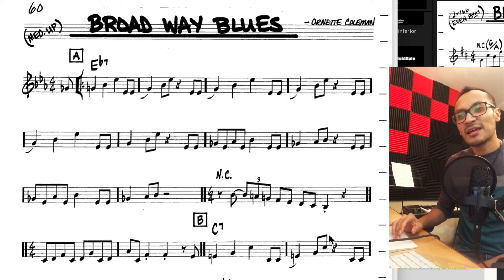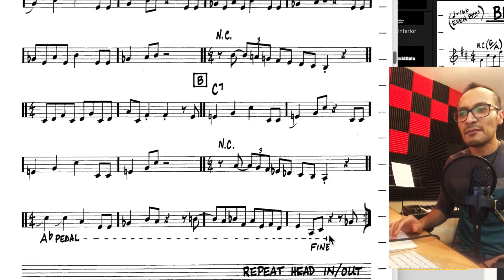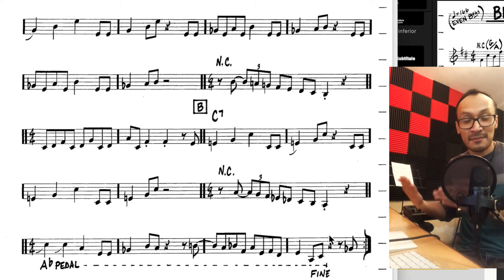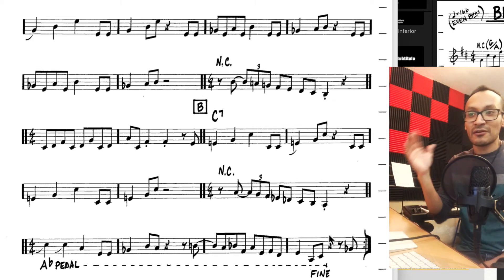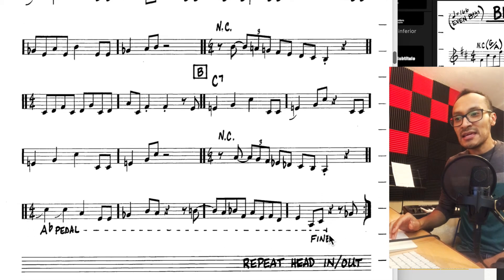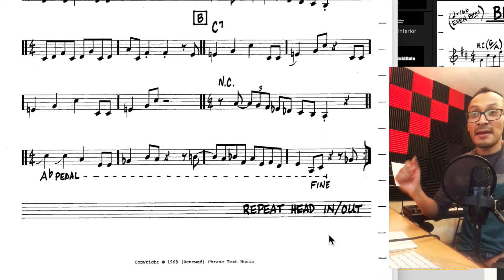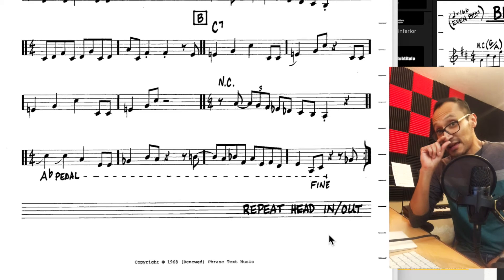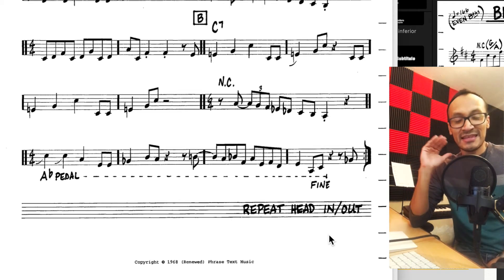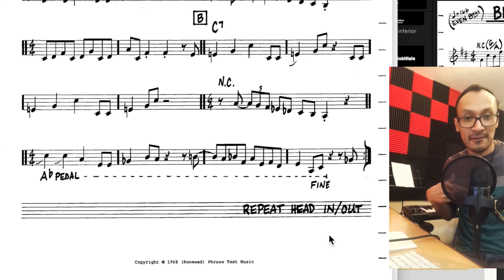En la parte final hay una modulación en la parte B donde vamos a tener exactamente lo mismo, pero en Re. Entonces realmente es el mismo acorde, solo que estamos cambiando la tonalidad. Estos dos acordes no tienen por qué estar relacionados, porque simplemente estamos modulando. Y otra cosa interesante acá es la indicación de La bemol pedal, que quiere decir que la nota La bemol va a ser sostenida en el bajo.